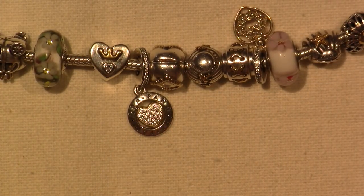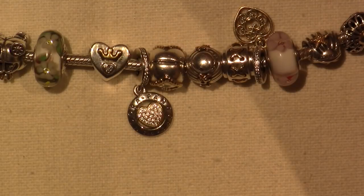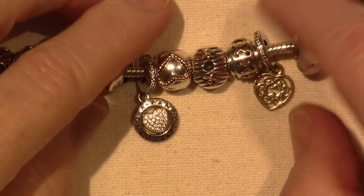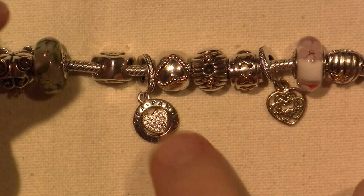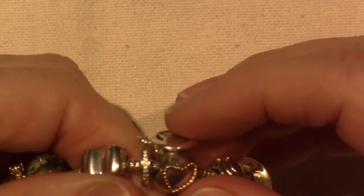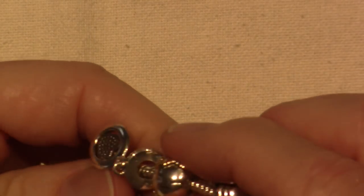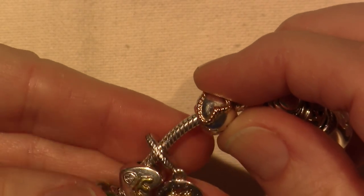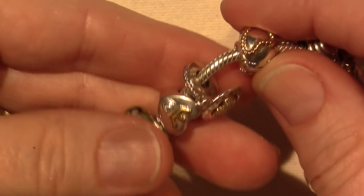I think it's not even retired, so you can still get it, and it goes for around $85 retail. Look around, you guys — it's the real deal. There's the 925 and the ALE marking, which is on all the Pandora charms. It says Pandora around the heart, so I'm happy.